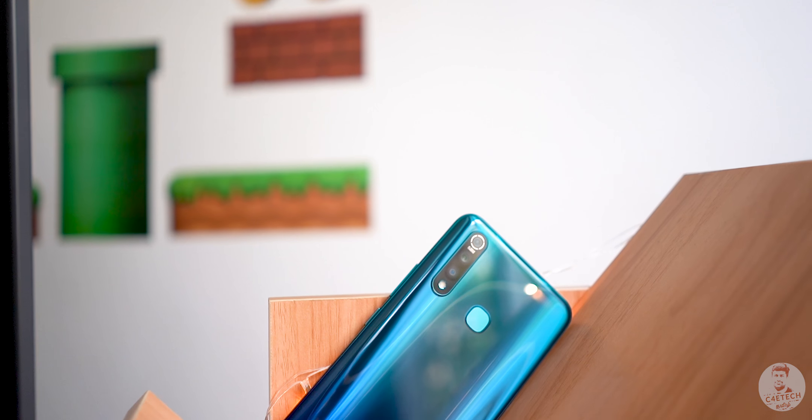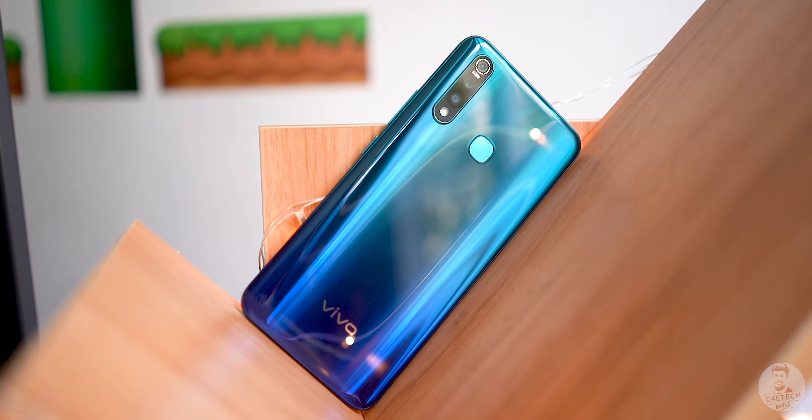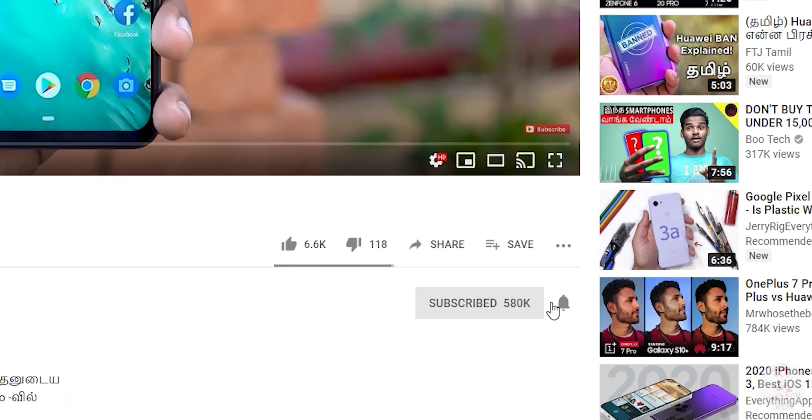We will talk about an unboxing video as well. What do you think about the Vivo Z1 Pro? Tell us in the comments section. If you liked the video, press the thumbs up button and subscribe, and hit the bell icon. Come back for the next video. I'm Ash. You are on C4E Tech Tamil. Have a nice day. Bye.